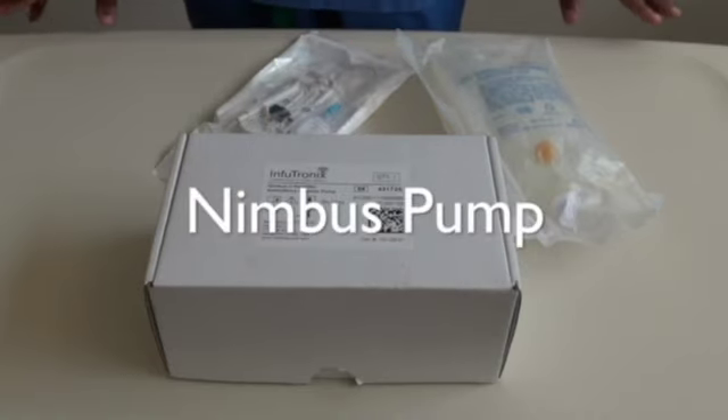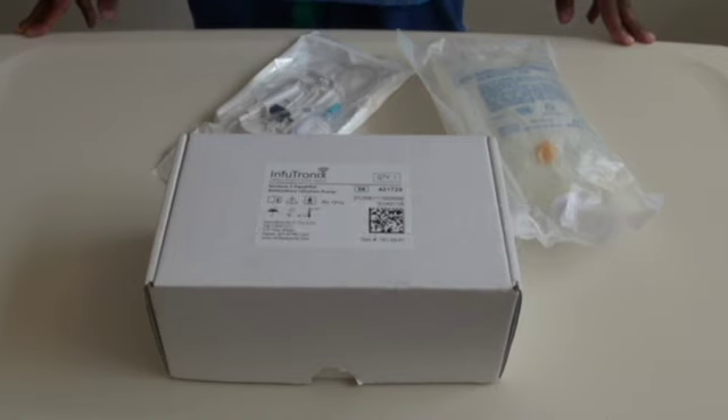The purpose of this video is to demystify the Nimbus pump and to help with some common calls that you may get whilst holding the OSC pager.